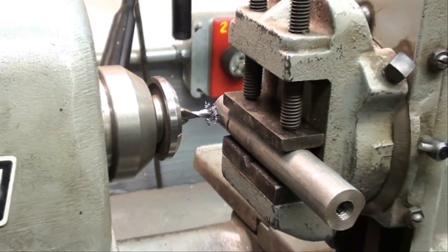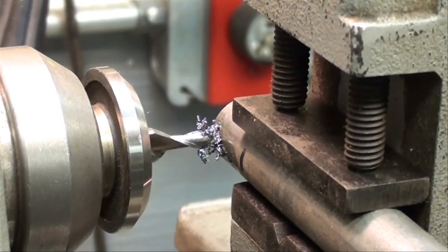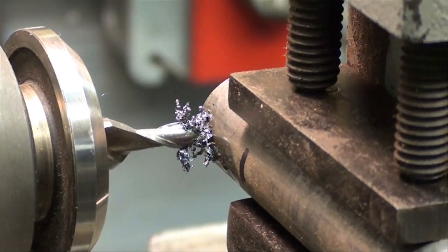It's very easy to break a little cutter like this. So let's complete this pass — I'm not going to show all the passes, but let's complete this one.